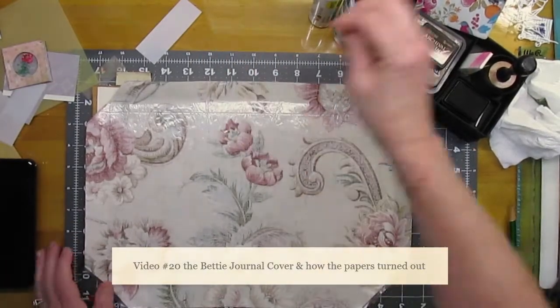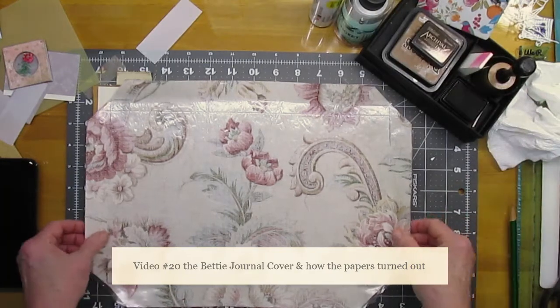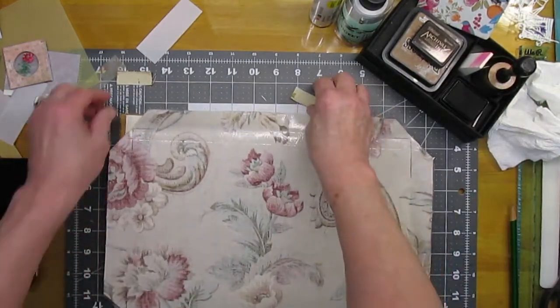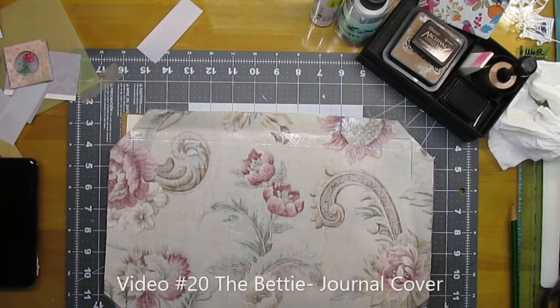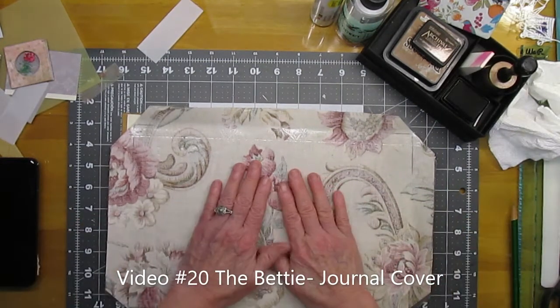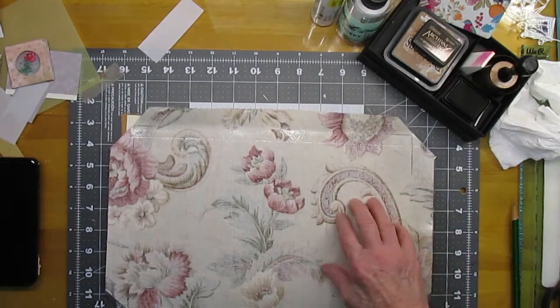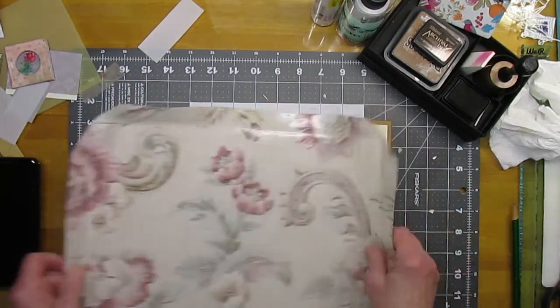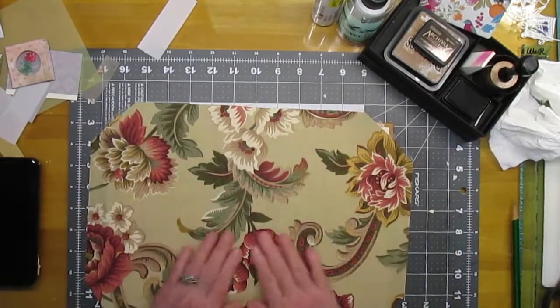Hi there, this is Sheila, welcome to the Painted Pig Studio. This is the new journal that I've started — I'm going to call it Betty — and I've got the heat-and-bond ironed on to my fabric.